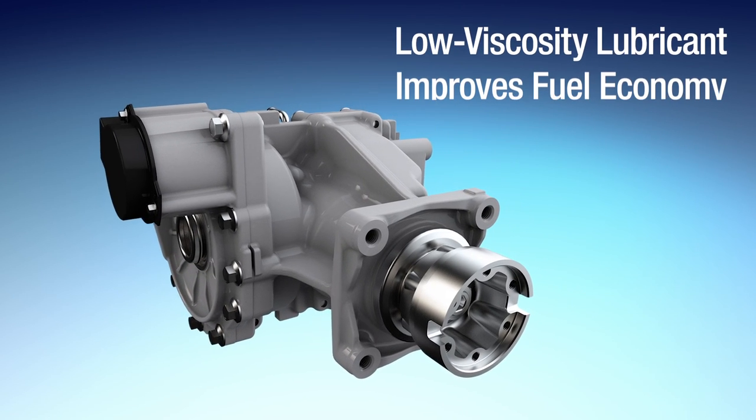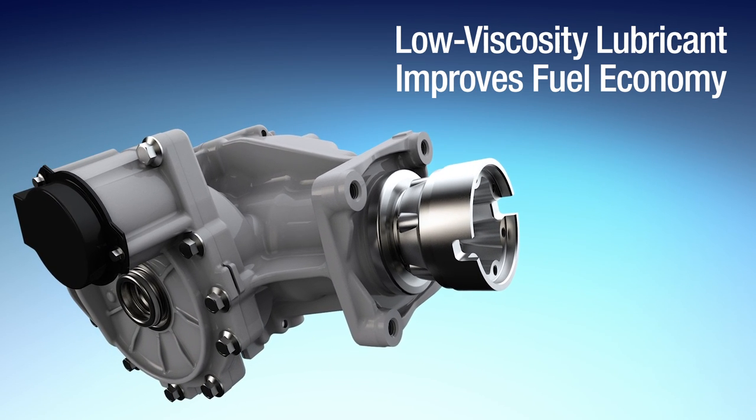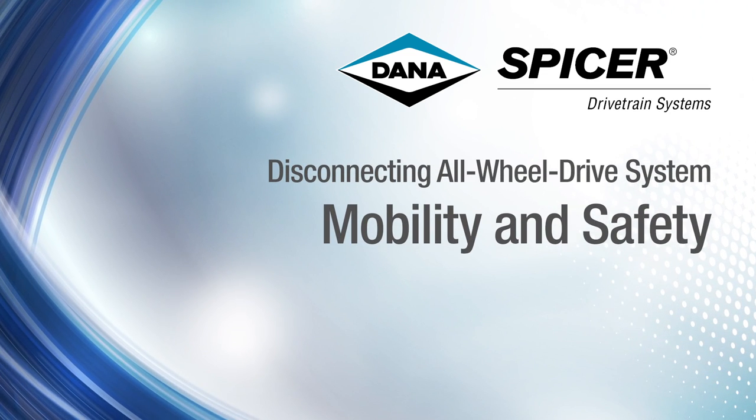Dana uses a low viscosity lubricant to minimize drag in cold climates. As fuel economy and emission standards become more stringent, OEMs need an all-wheel drive system that provides mobility and safety, while also offering the fuel economy of a front-wheel drive system.